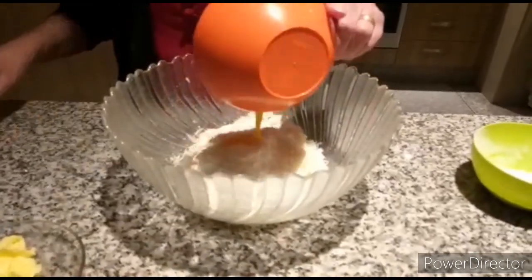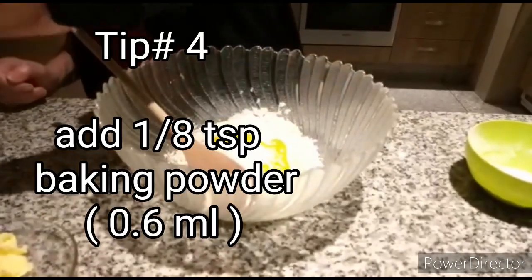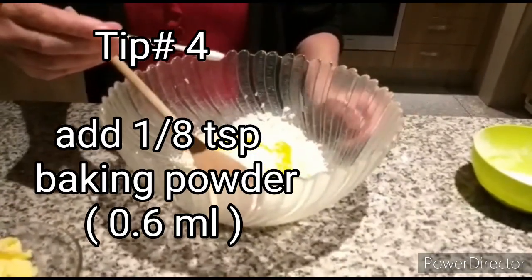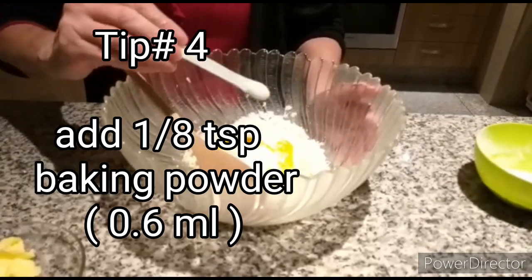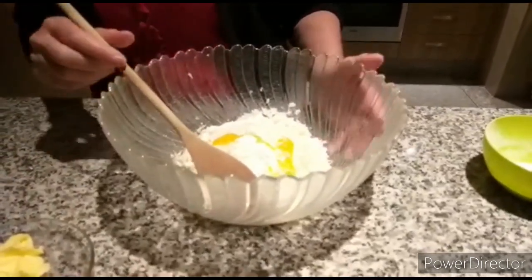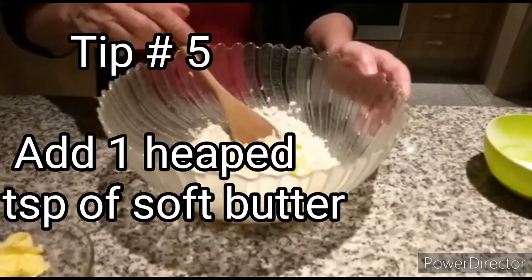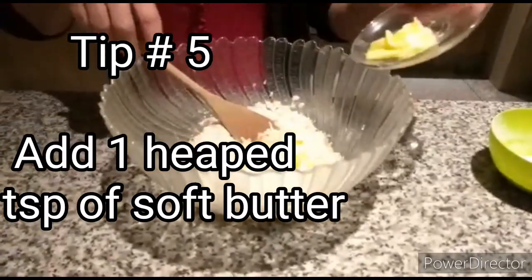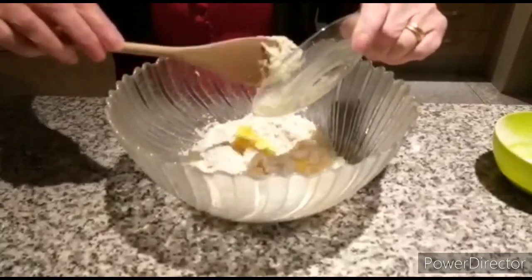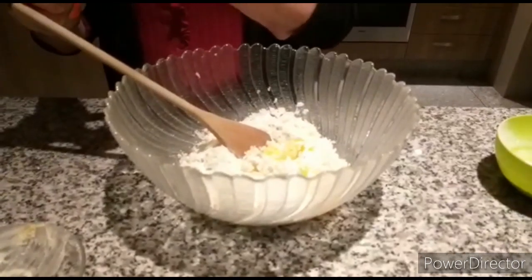One egg yolk. One eighth of a teaspoon of baking powder, which is about 0.6 ml — that is my fourth tip. And lastly, my fifth tip: we put about one teaspoon of butter.